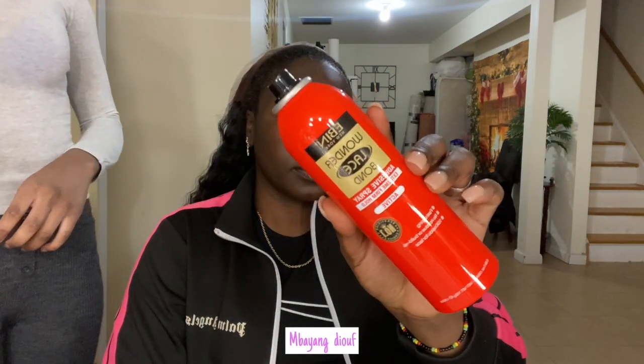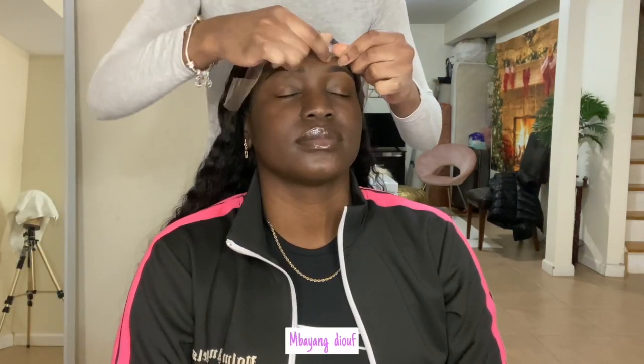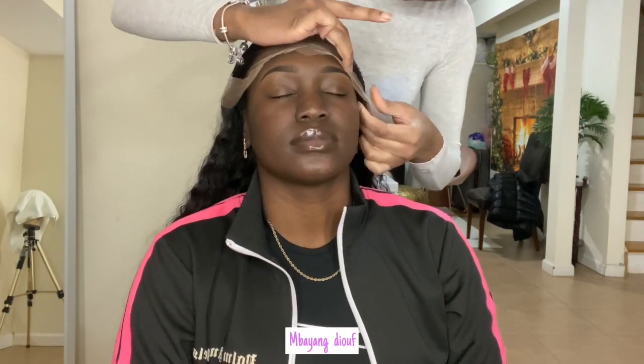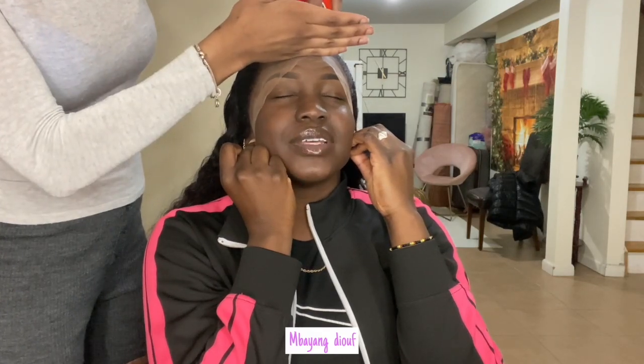I told her I didn't want to do no cap. Remember when I used to install my own wigs? I used to do glueless. She used that Bold Hold free spray — that red bottle that I showed y'all. We did no cap because I'm just tired of putting mad layers of glue. And I don't really wear my wigs for a long time, so this was the perfect method for us to do.